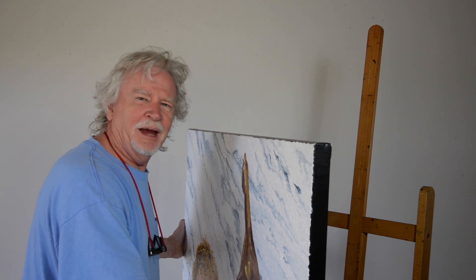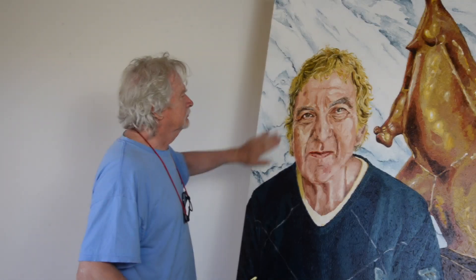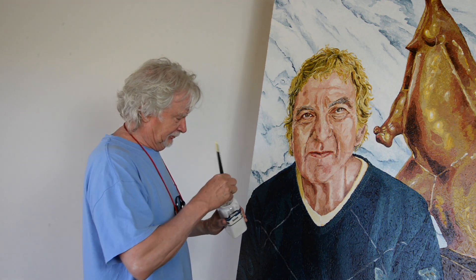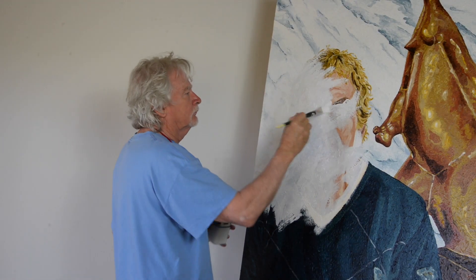I don't ever paint over existing paintings — how absurd — but in 2023 I think I'm going to give it a go. Let's see how this turns out. Let's start with a sanding, a good sanding to make it nice and smooth. That's smooth enough, I guess.